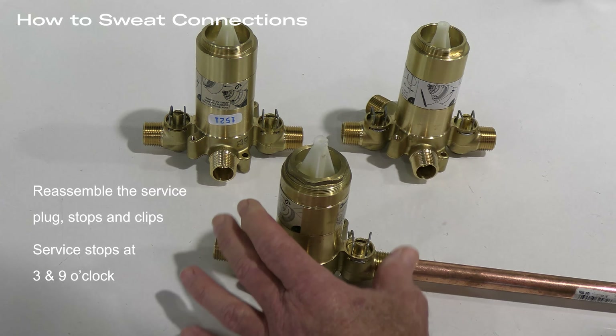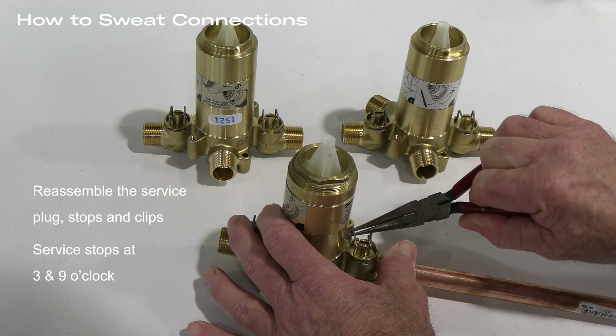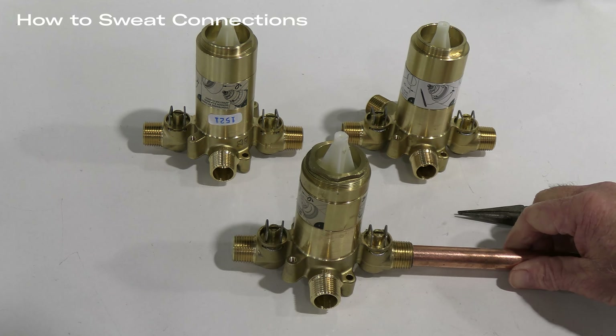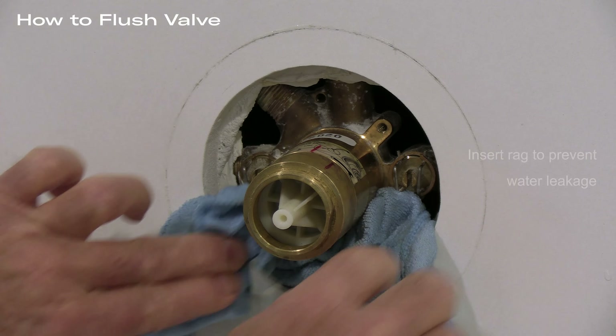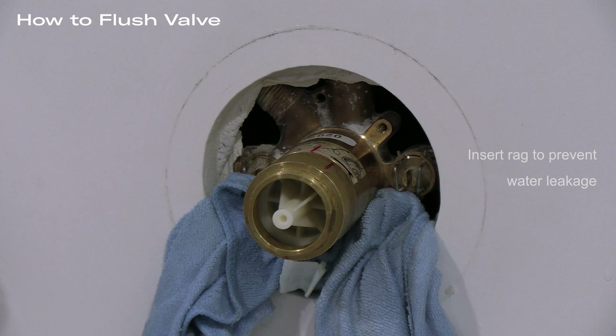Now we're ready to make that sweat connection. The valve was designed so that the inlets accept a half-inch copper tube, and the installer or plumber makes the sweat connections. With the sweat connection made, we've already installed the hot side stop and retaining clip. Next we put in the service plug and spin on the nut, and then finally we insert the cold side stop with the slotted screw at 9 and 3 o'clock respectively. The final step is to put in the clip that holds everything in, easily manipulated with a pair of needle nose pliers.